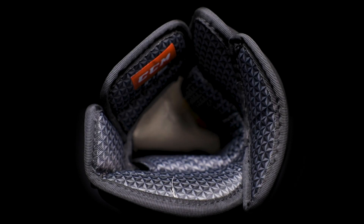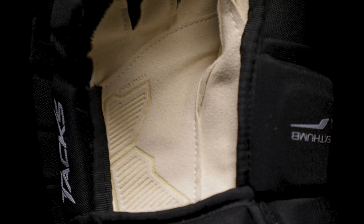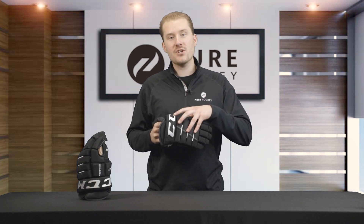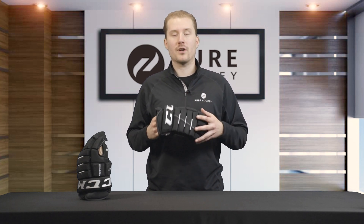We've also improved the palm with this 100% Nash pro palm. Now that we've gone over the features, benefits, and improvements of this glove, let's talk about who it's for.